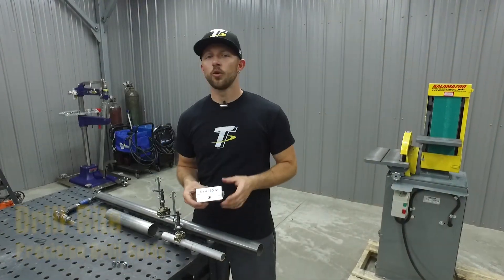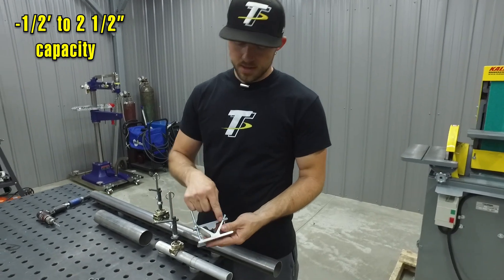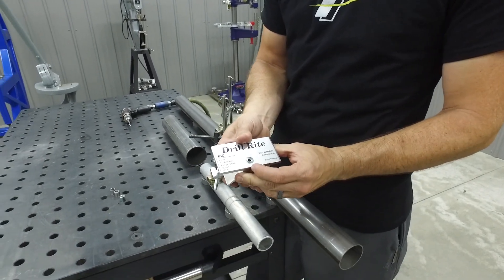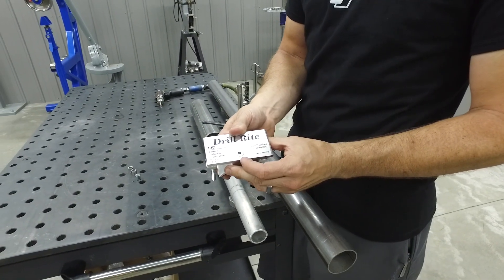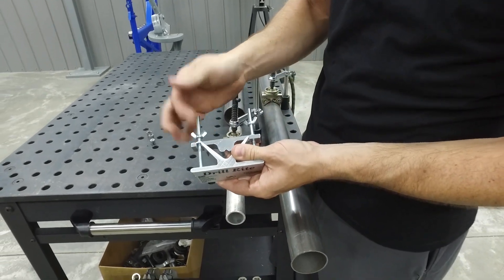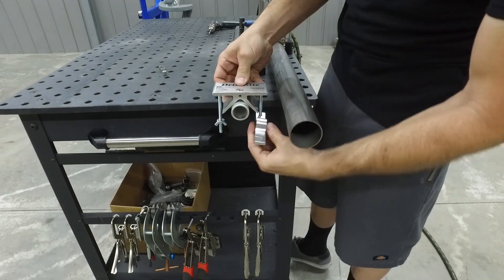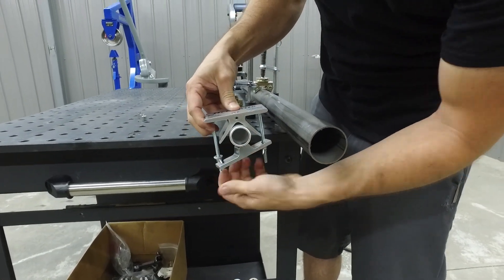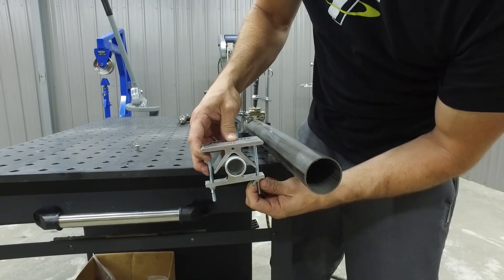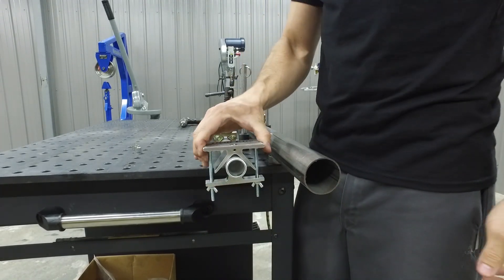The Drill Right Jig can hold material from half inch to two and a half inches in diameter. It works by locating your round material in this V-block section here, which automatically centers it up to the drill bushing mounted on the opposite side. It's easy to operate — back off these wing nuts, swing this arm out of the way, set it on your material, tighten up the wing nuts, and it's held nice and tight to your tube.